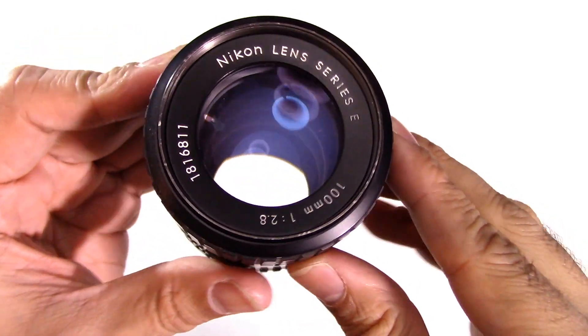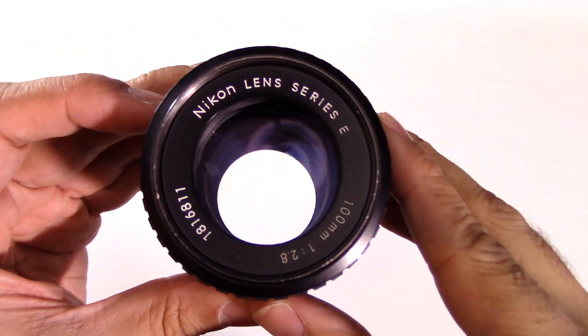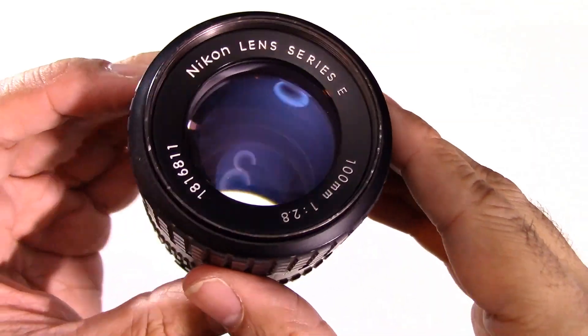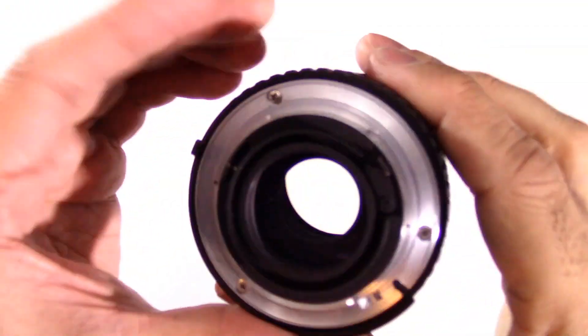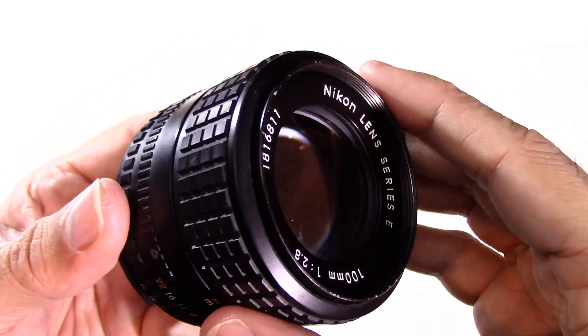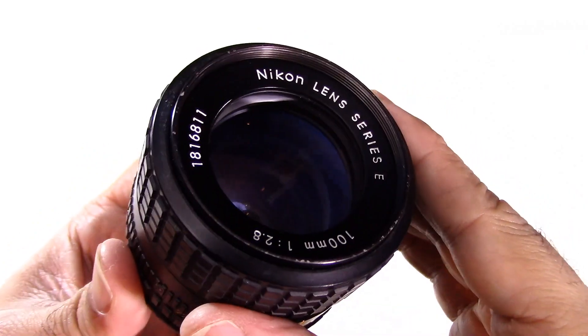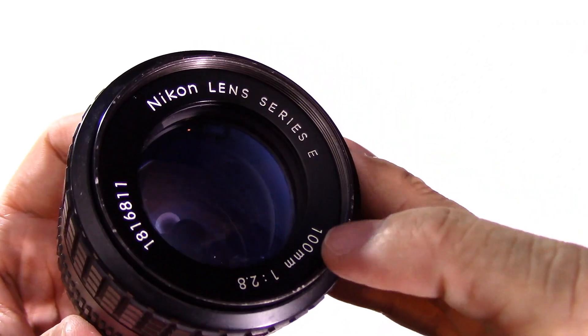Just over a year ago I found this lens on eBay at a decent price — I bought it for around 70 pounds and it arrived in great condition. I did actually use it on my Fuji X-Pro and it was fantastic, and I also put it on my D600 and the lens turned out to be an absolute treat.